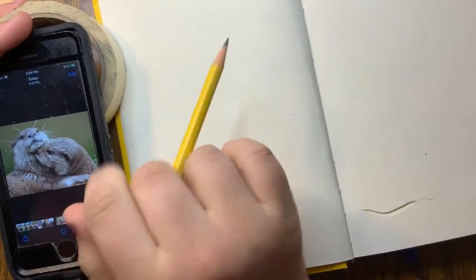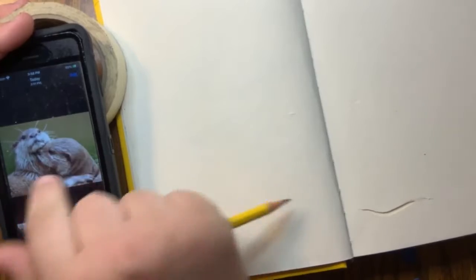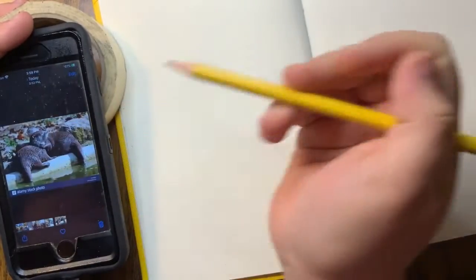We're going to be drawing some hugging otters, combining two together. I found a picture of this one that I thought was really adorable, but it didn't have the body, so I'm going to take inspiration from both of these guys' bodies and these guys.